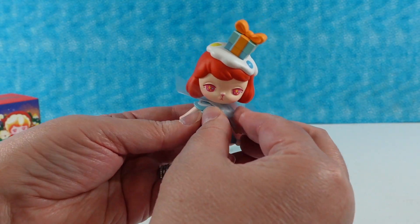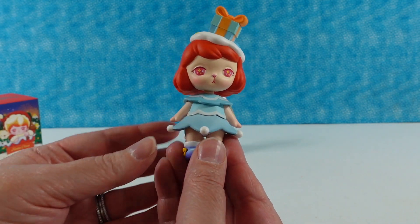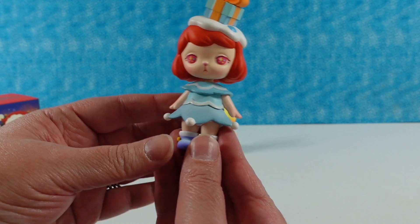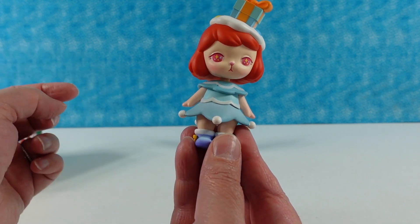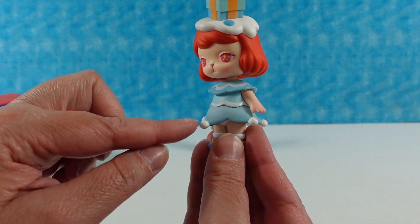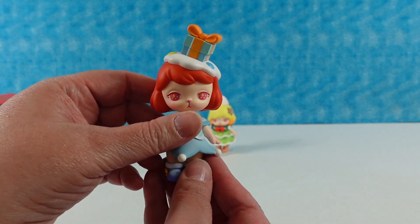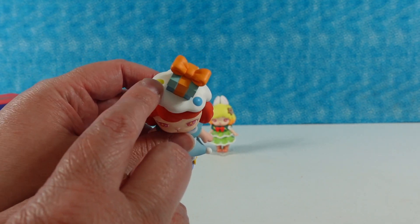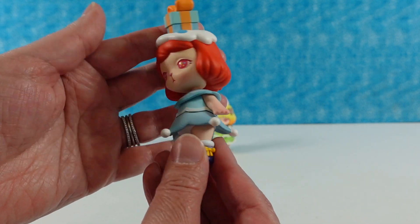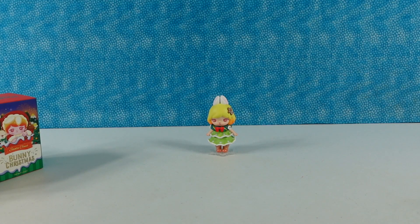Next up is Christmas Gift — at first I thought it said Christmas Girl on the box. She kind of has a tree-shaped dress as well; I like how it comes down into these little points with these little pom-poms — or dingle dobbers! She has a little gift on her head with some snow and frosting, maybe, and cute little boots. I love the little boots. Very cute, and she has the same snowflake base.